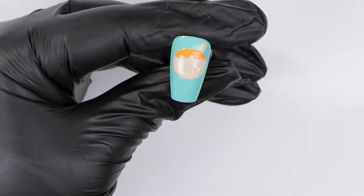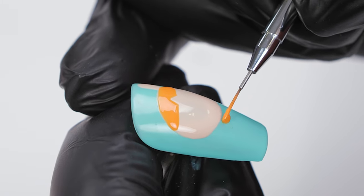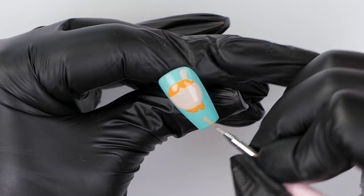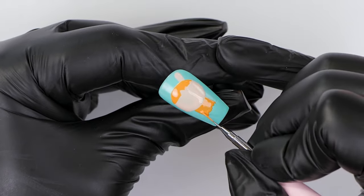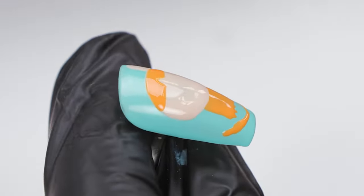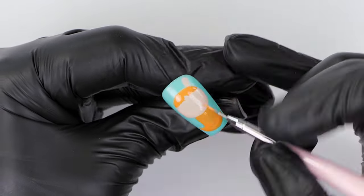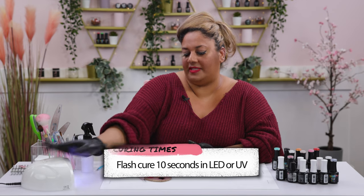I've got the top bit of the hair done. I'm now going to paint the hair at the bottom, which sits under the dress. I'm outlining the bottom section of the face where the chin is and dragging the color down. The hair flicks out, so I'm painting a U-shape and dragging the color in to join it up with the section painted earlier to get that nice flick. I'll repeat the same on the other side, then cure for 15 to 20 seconds.